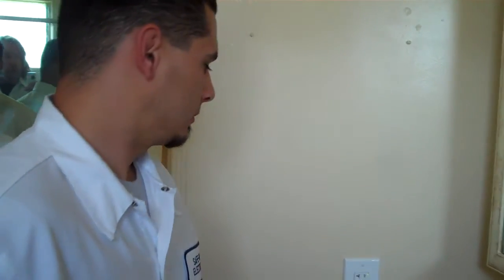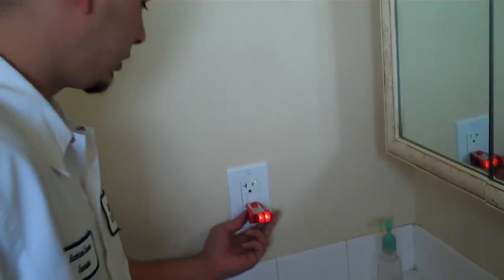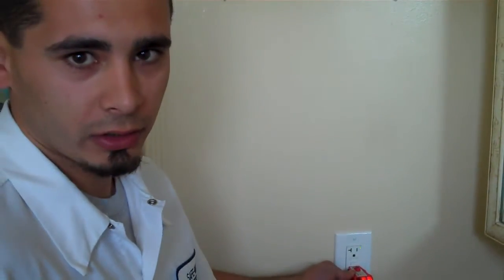So Andrew, we're here in the bathroom where you installed the GFI outlet. Can you go ahead and demonstrate how it works and explain what's going on? Sure. Well, you plug in this plug tester, and this plug tester is used to test whether the wiring method was done correctly or not.